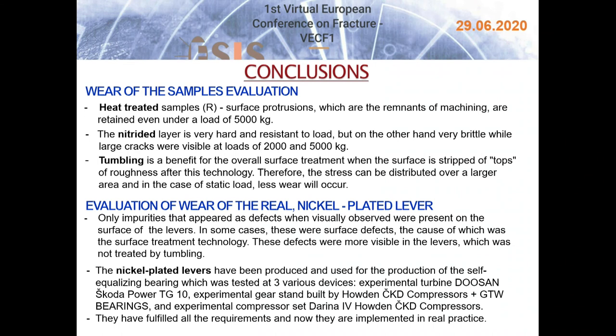Conclusions on wear evaluation: In heat-treated samples, surface protrusions which are remnants of machining are retained even under a load of 5000 kg. The nitrided layer is very hard and resistant to load but very brittle, with large cracks visible at loads of 2000 and 5000 kg. Tumbling is a benefit for overall surface treatment, as the surface is stripped of roughness peaks after this process. Therefore, stress can be distributed over a larger area and, in the case of static load, less wear will occur.